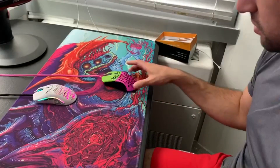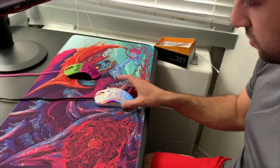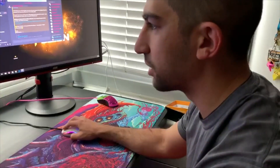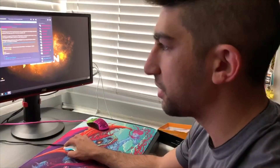The Finalmouse doesn't slide that far, but this one slides way further. It feels lighter, it glides lighter. In golf there's a thing called swing weight, where the way the weight is distributed makes it feel lighter in your hands than it actually is — that's kind of how this mouse is.